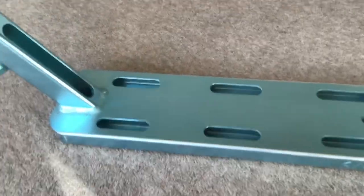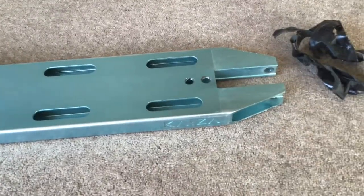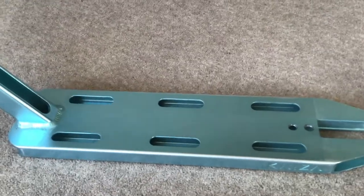I've now got the old grip tape off — it wasn't as hard as I was expecting. Now I'm just going to wipe it down and then we're ready to put on the new grip tape.